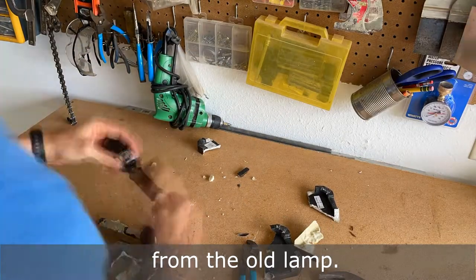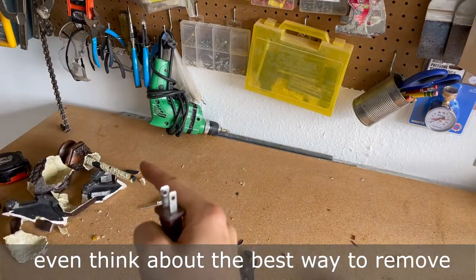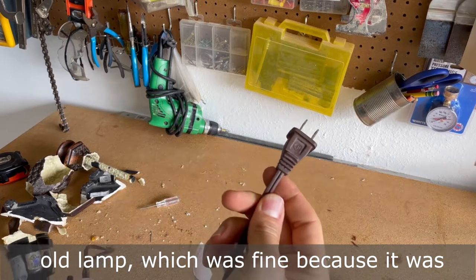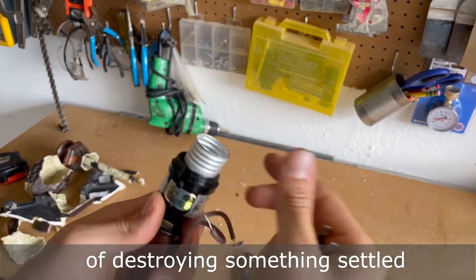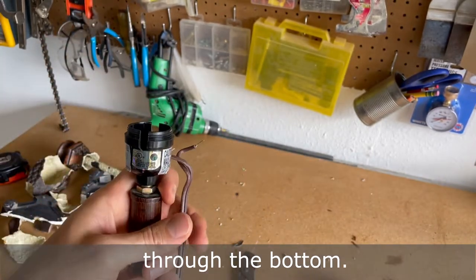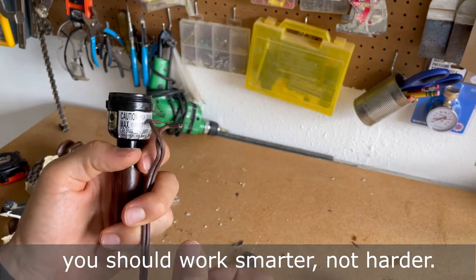First, I'll start by removing the hardware from the old lamp. I was so excited about this project, I didn't even think about the best way to remove the hardware, so I took a hammer to the old lamp, which was fine because it was going to be garbage anyway. When I came to my senses and the satisfaction of destroying something settled, I remembered that I could have just unscrewed the socket and pulled the wires through the bottom. This is one of those instances where you should work smarter, not harder.